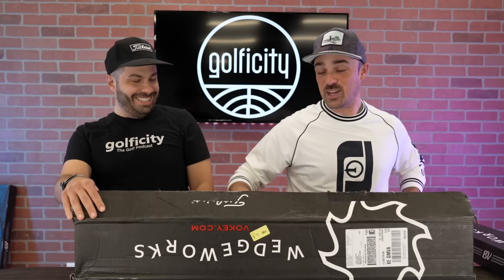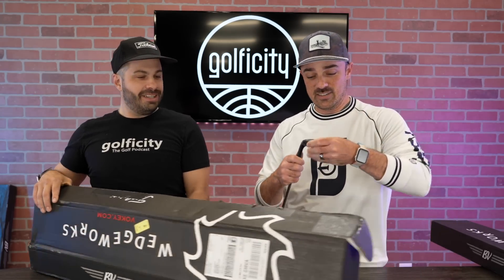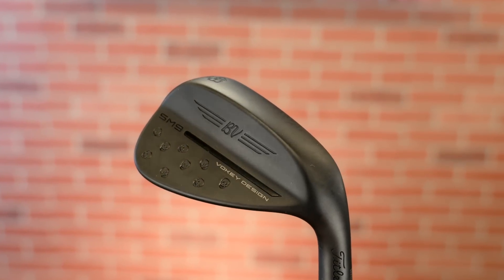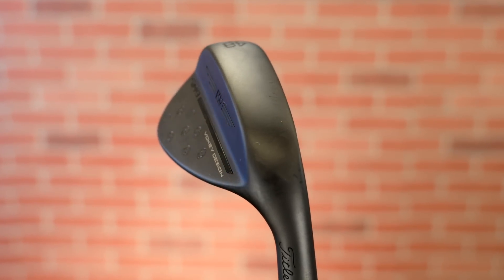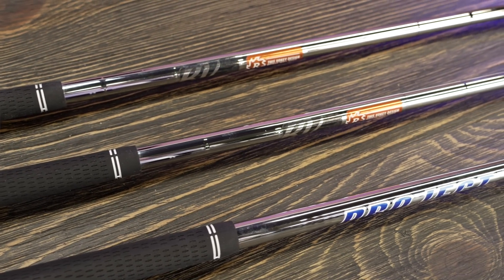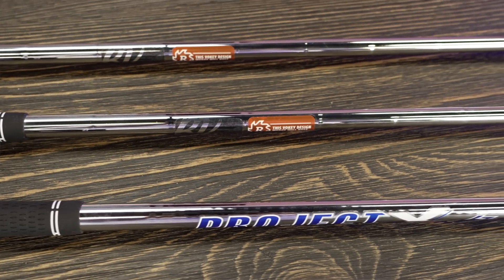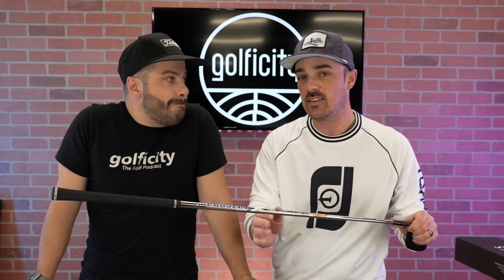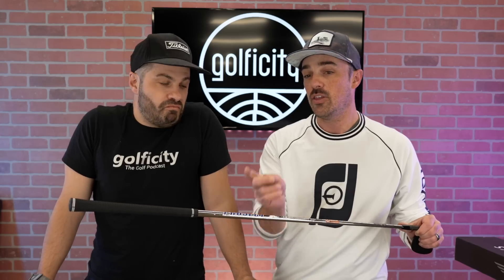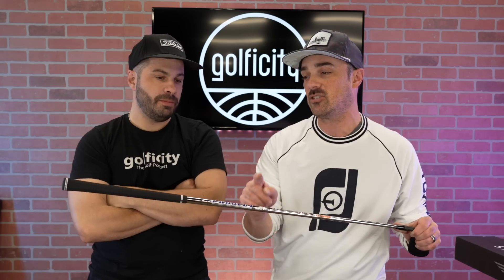Let me show you the first one. Look at the grips — I customized everything. Here she is, I haven't even pulled the plastic off yet. This is my 48. The 4810F — exactly the same as what I had in the SM8. We talked to Kevin Sprecher: if it ain't broke, don't fix it. Even went with the same Project XLZ 115-gram shaft, which exactly matches the rest of my irons. Since this is a full swing club, Kevin suggested keeping the same shaft for that same feel on full swings. The other ones I went with wedge shafts, but here I matched the shaft with the rest.